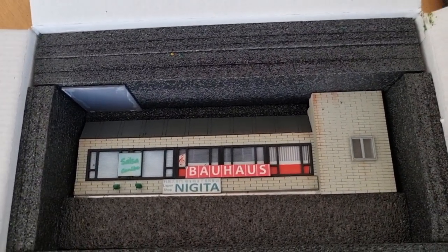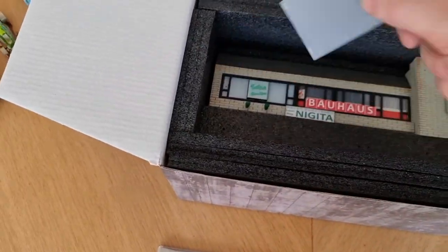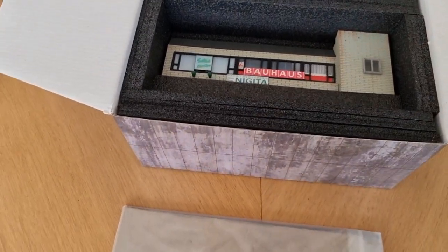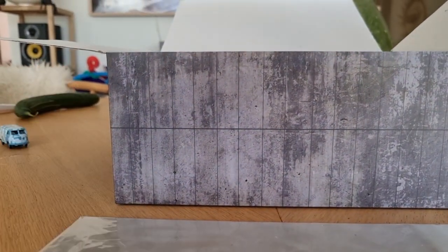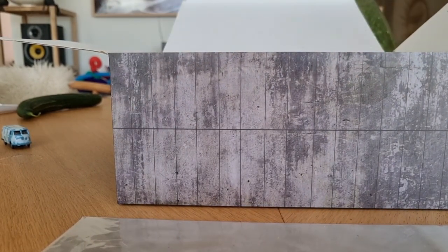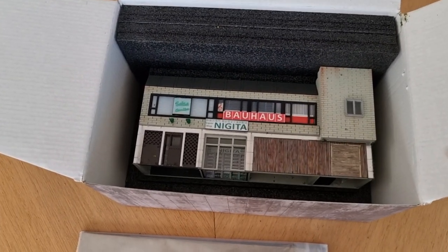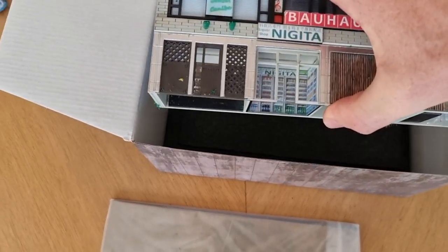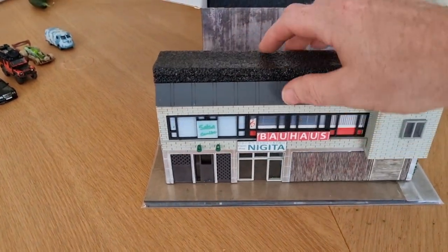It's a pretty high building, I like that. I'm going to put the camera down — maybe this is a piece of roof, hopefully it's not broken off. I'm going to take the diorama out of the box, take everything out. Here we got the diorama in the box and I'm going to take it out. There's some foam on top of it — there we go, there it is.